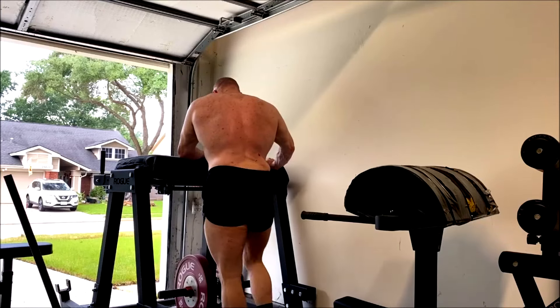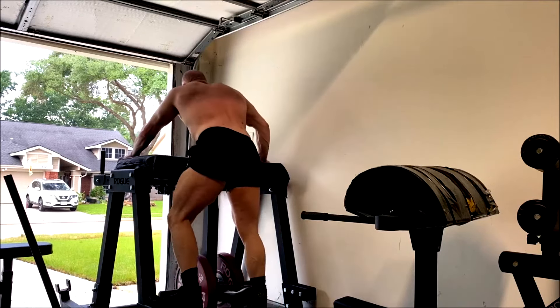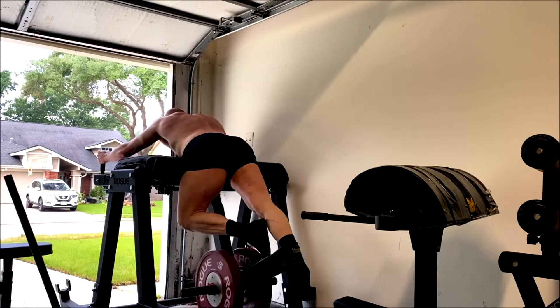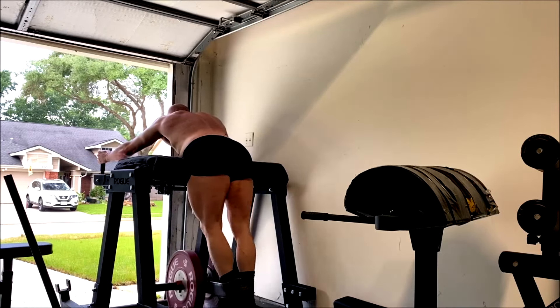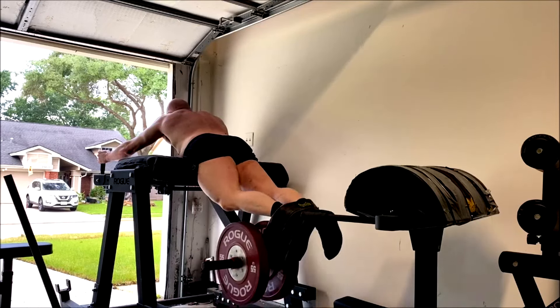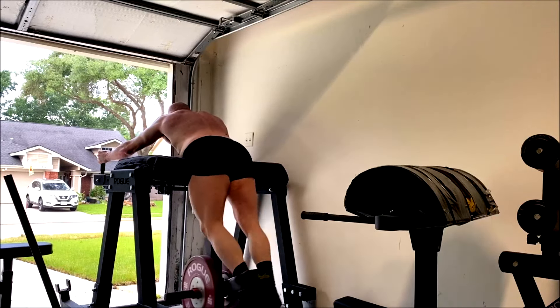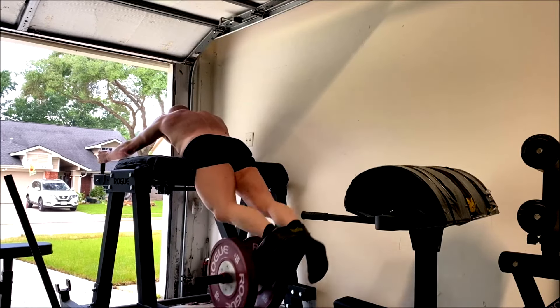The hanging leg raises — why do we do these? Like I say every vlog, it's because I'm doing everything beltless right now, no equipment. I need my abs stronger. So I do those a lot — abs all five training days — so that I can handle all the beltless work, particularly the squats and stuff on Fridays. Plus, developing my core.